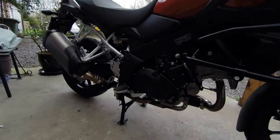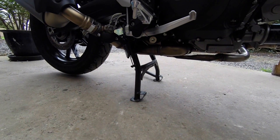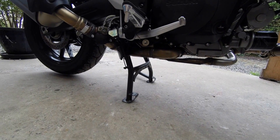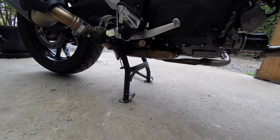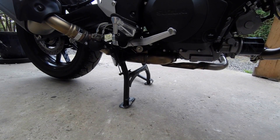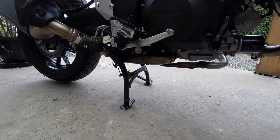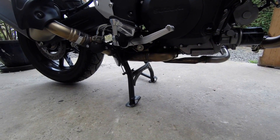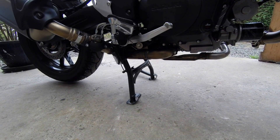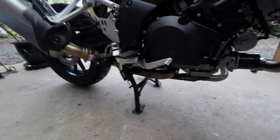Another thing you see is the center stand. It's a must-have, especially when you're working on the bike — it makes a lot of work really easy. I weigh about 65 kilos and I just need to use my weight to put it on the center stand. On some bikes you really need to lift the bike up to put it on, so that's really great.